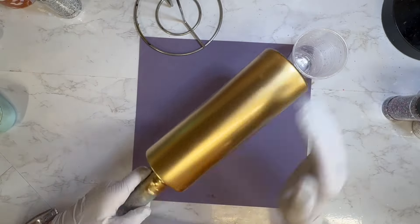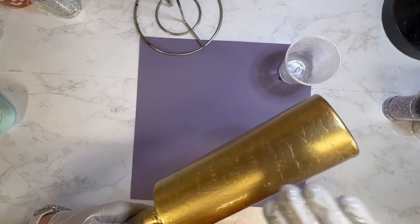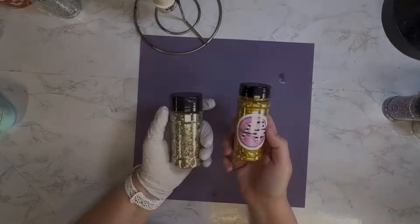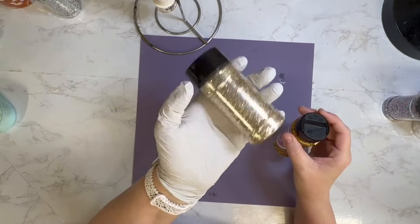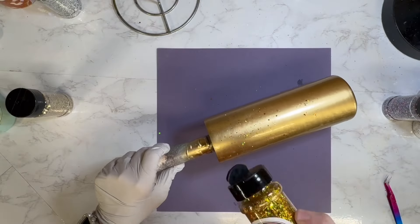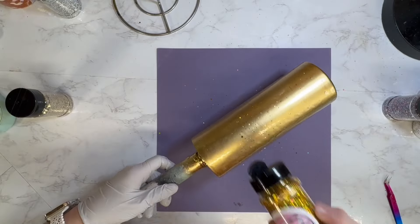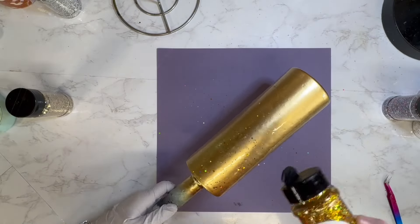I am starting with a 20 ounce straight tumbler from the Tumbler Supply Store. I sanded it, prepped it, and spray painted it gold. When that was dry, I gave it a really thin coat of epoxy — just used the rest of the epoxy I had in a cup from epoxying some other tumblers.